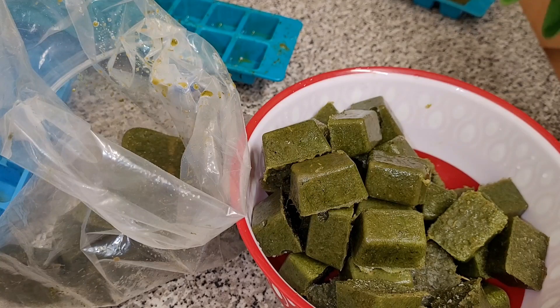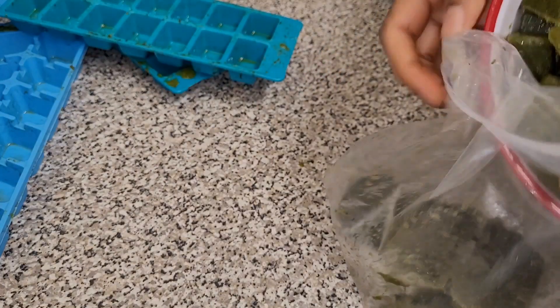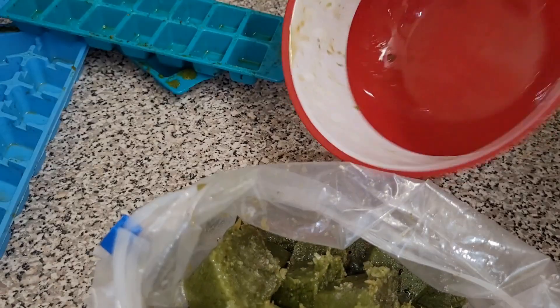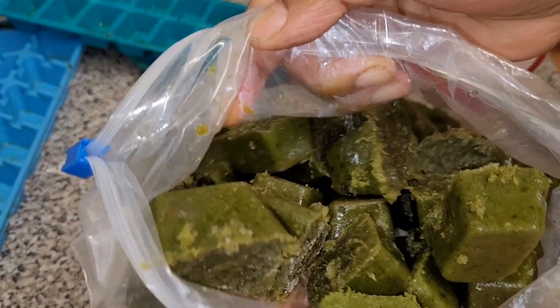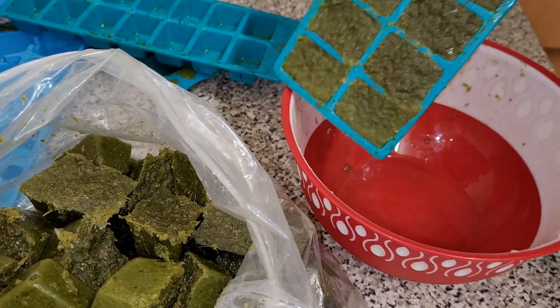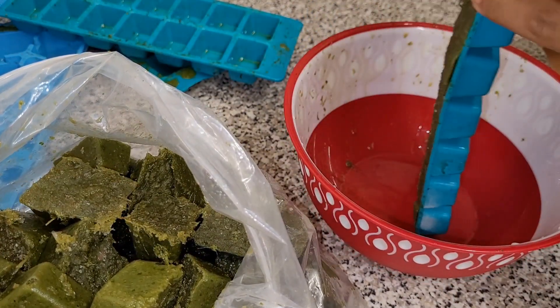You can give it a try — just buy small amounts of spices and plants, dry them, and then tell me the results. As you can see here, our spice cubes are ready and ready to be packed.